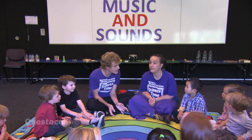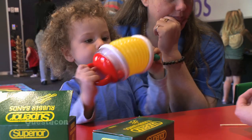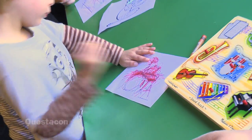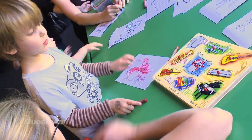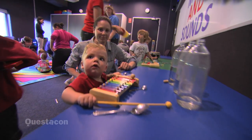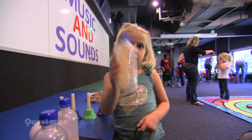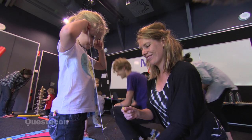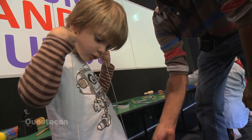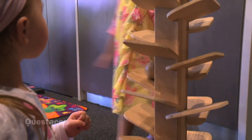We've got lots of things to look at in science time today — ready, set, go, explore the room and have fun! We're gonna learn about the world we live in, it's science time!